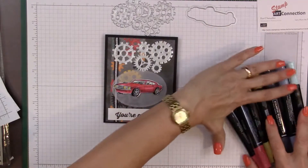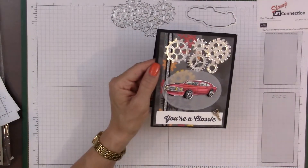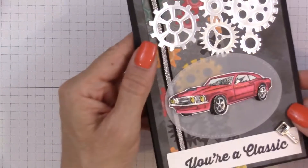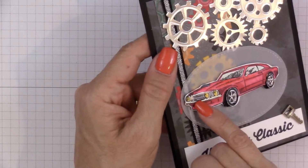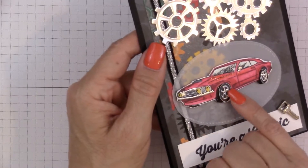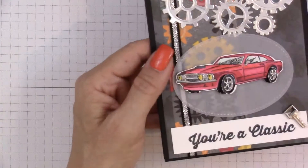With this card I've added some very special embossing elements. I've taken the car and added black embossing powder, and the chrome along this classic car and the grille are done with silver embossing powder. The wheel rims have also been highlighted with silver. This is another way I've made this card a little more special, and I'm going to show you how I did that.